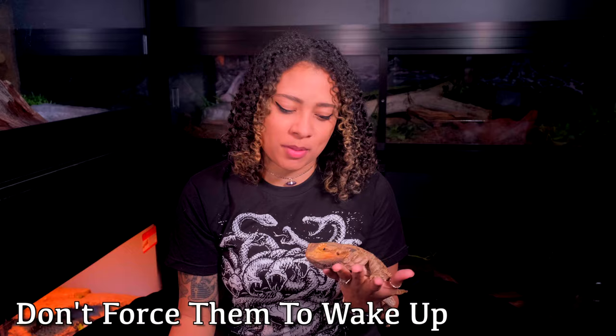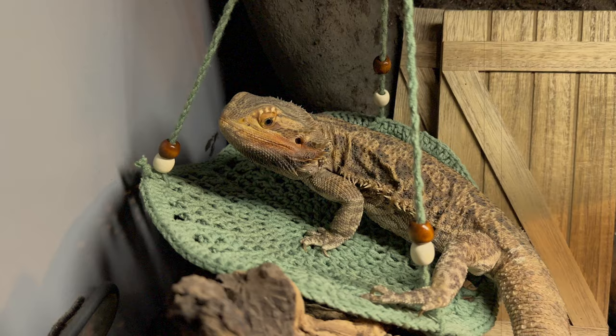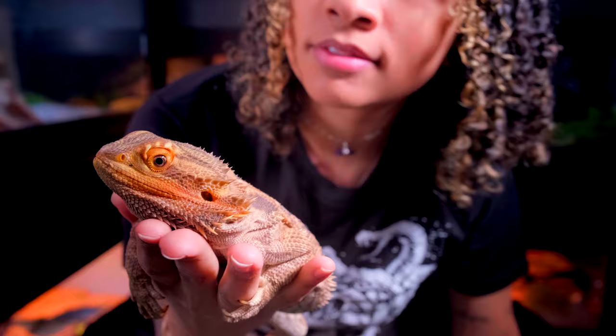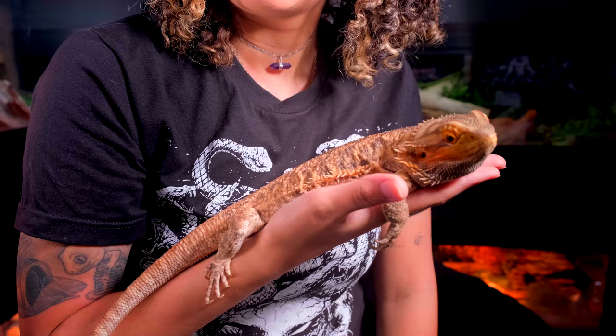First huge tip: do not try to force them awake. I know that when bearded dragons brumate, we miss them and we want to see them again and hold them. But don't try to force your bearded dragon to wake up. Once the temperature outside starts to raise, if your bearded dragon is still sleeping, you can just increase the temperature of their hot side just a little bit and that might encourage them to go ahead and start getting up. But don't just reach in and pull them out and put them on their hot side to try to make them wake up, because most of the time they're not going to actually stay awake — they'll go right back to sleep. Let them wake up when they want to wake up. I've made the mistake of trying to get her up. It doesn't work. Just save yourself that heartache and save them the stress.